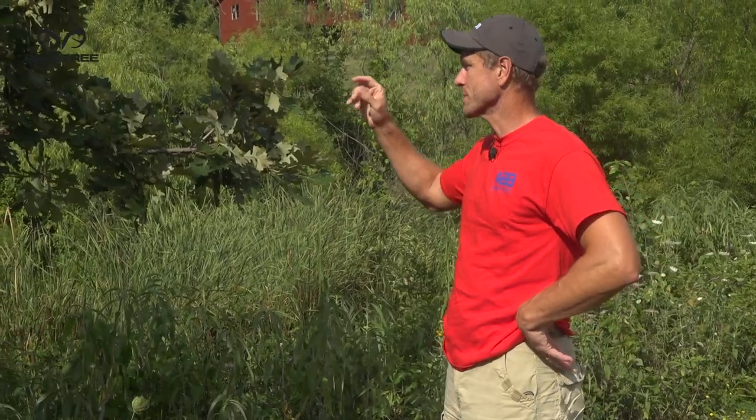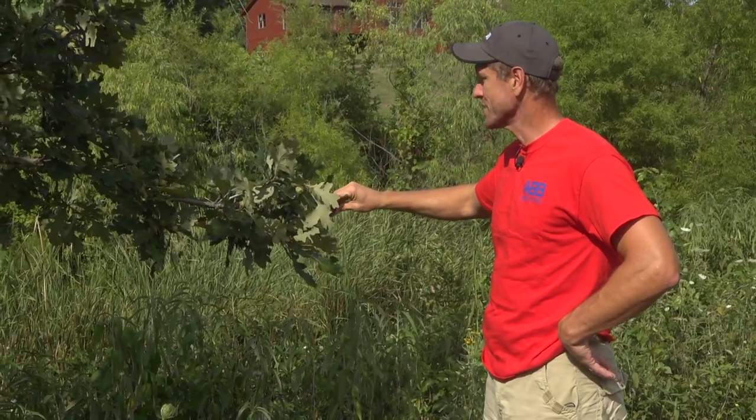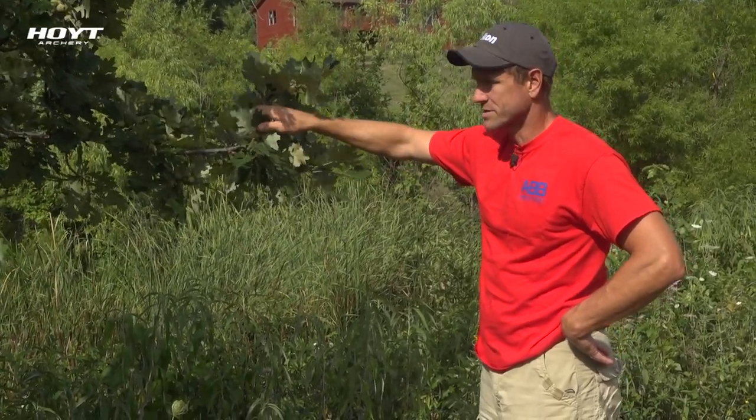I'm scouting for acorns today on the edge of our yard. This is a bur oak tree and as you can see there is a ton of acorns on this little tree.